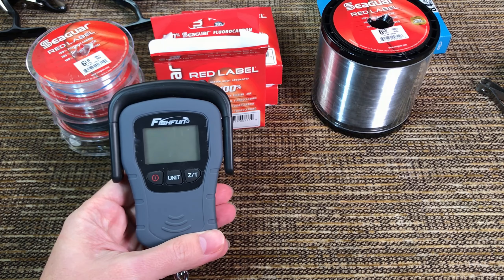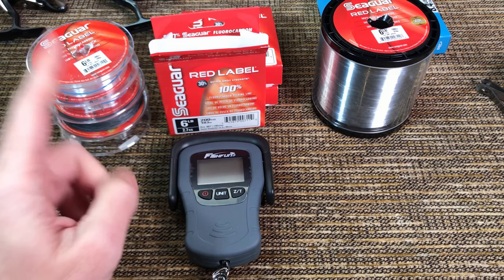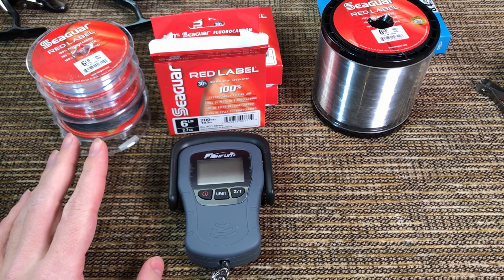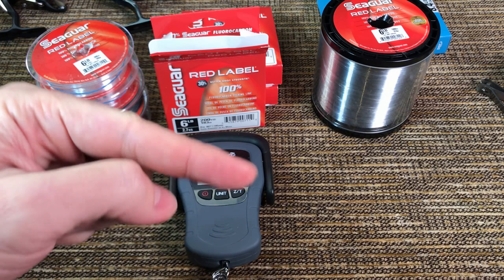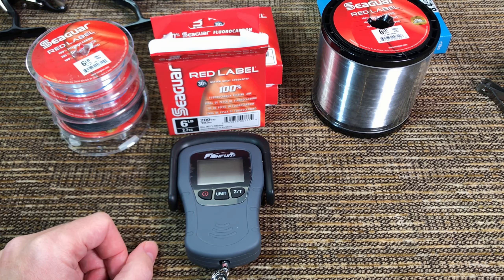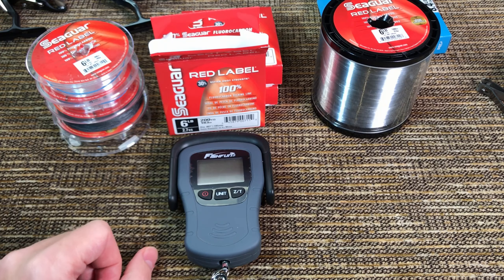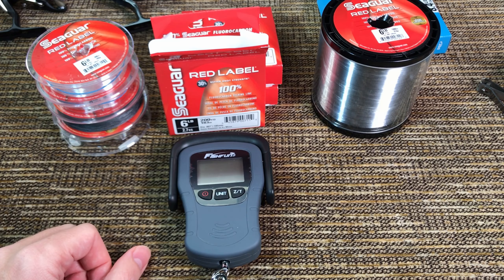I tested a bunch of knots with a scale. The best I was able to do with the 6-pound line was five and a quarter pounds, achieved with several different knots including the knotless knot and several snell-style knots - basically all knots where you have coils around the body of the hook. When I tried the Palomar knot I was only able to get four and a quarter pounds before the line broke.